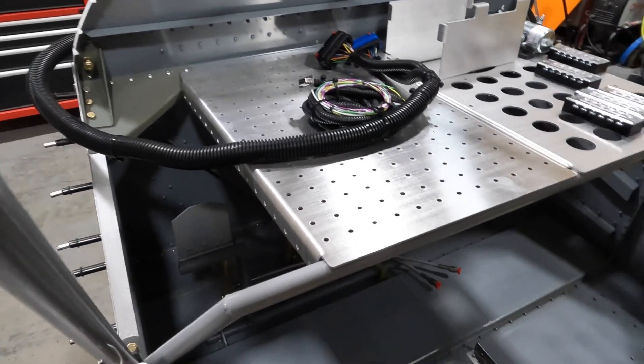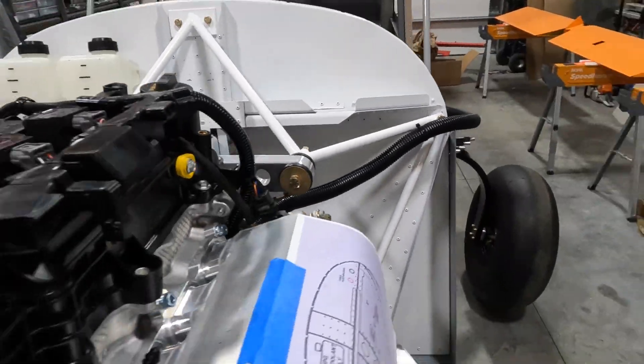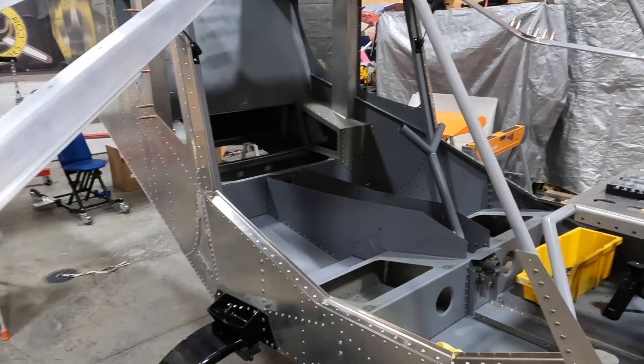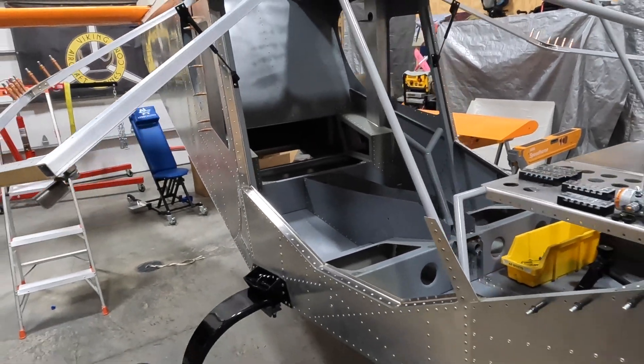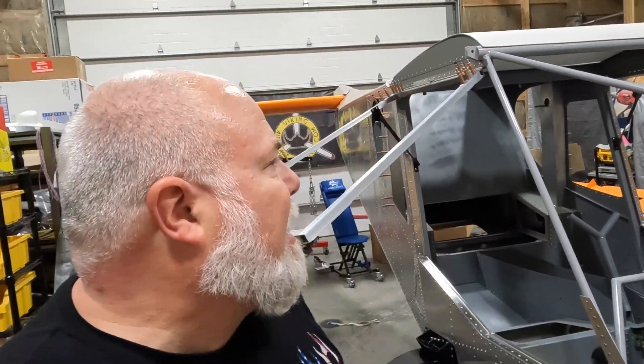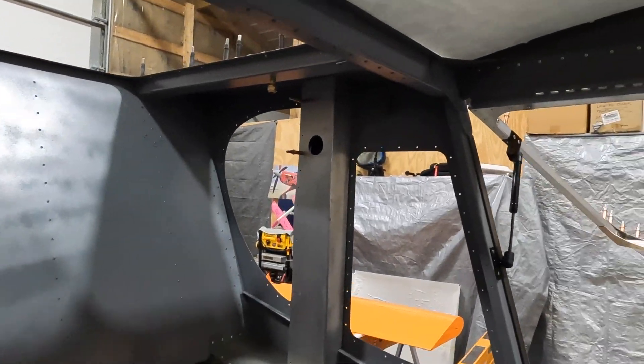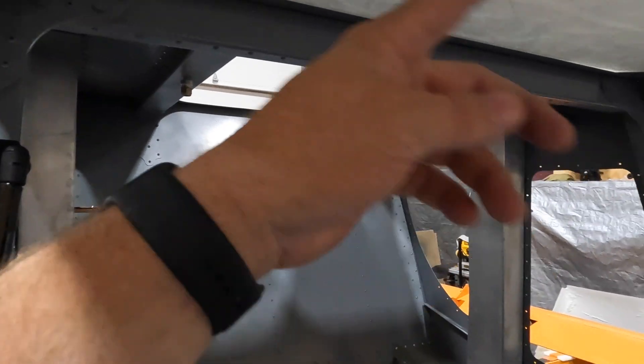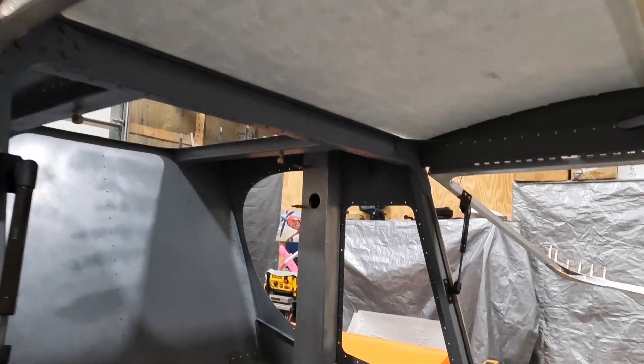One thing I'd mention — going to something like the Zenith homecoming, an airshow, or visiting another builder, you see all these planes online everywhere. But one thing you don't always get to see is how they're wired up inside, where the fuel lines are run, and things like that. It's good to just take a look at the inside of things because you'll pick up little tips and tricks on how people have routed their cabling and hoses.